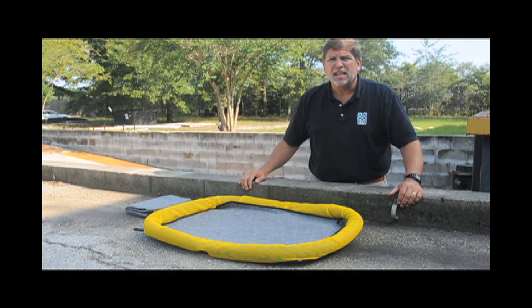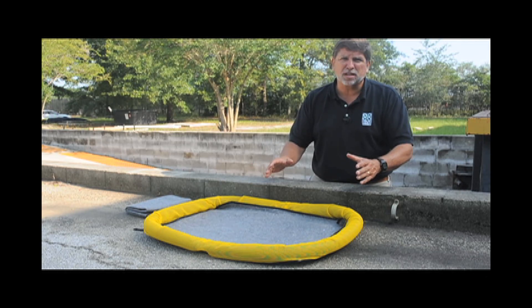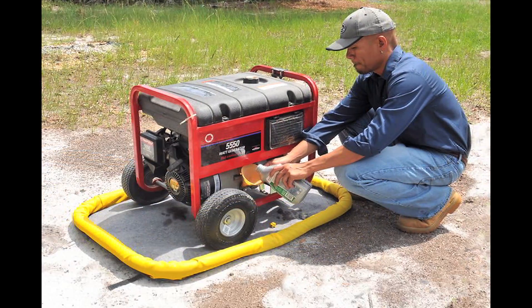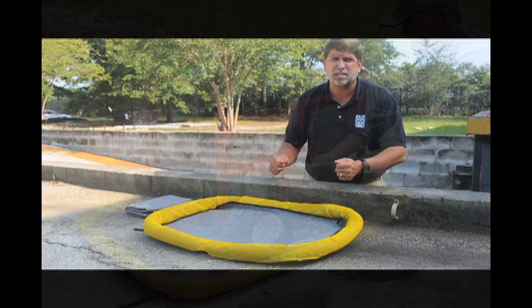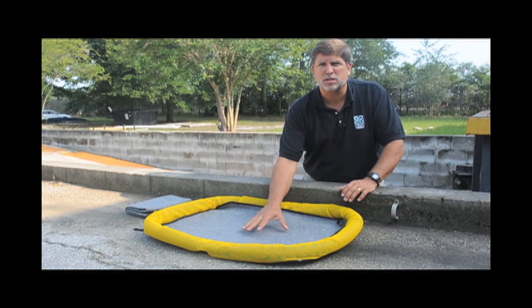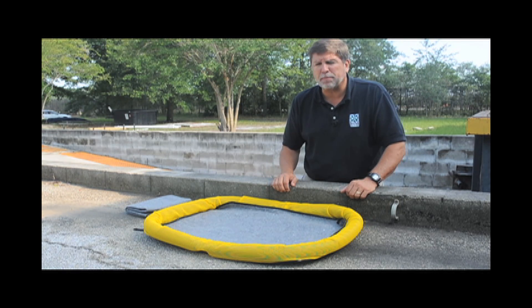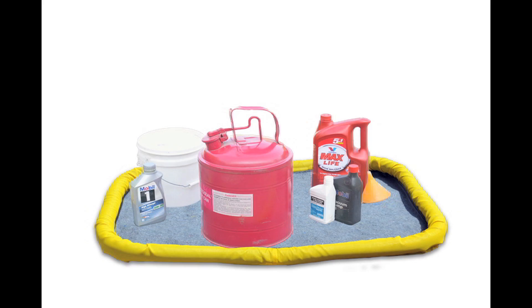The Ultra Filter Pad is designed for applications that are outdoors where you have hydrocarbons present. Perhaps you have a generator that's leaking oil, a chainsaw you're filling up with gasoline or oil and you want to catch any leaks or spills, or maybe a pump that has a bad connection and constantly leaks oil a little bit. This will trap those oil applications and provide a good product for those outdoor needs.